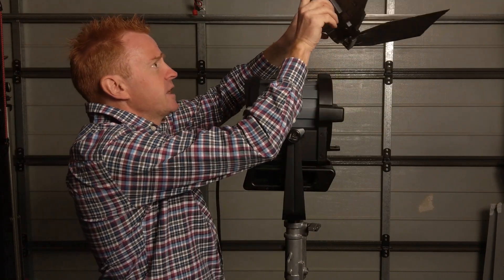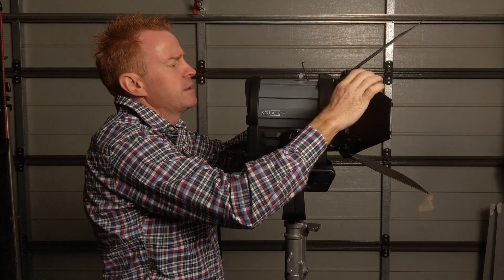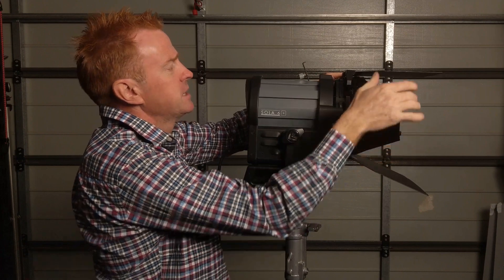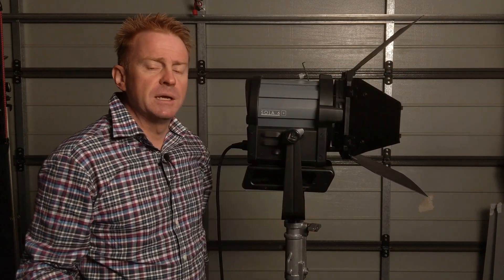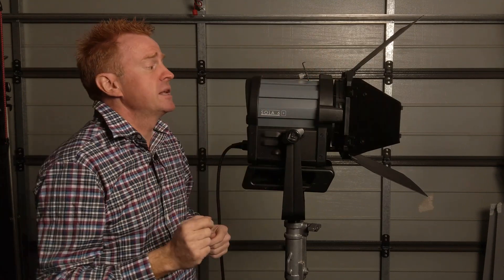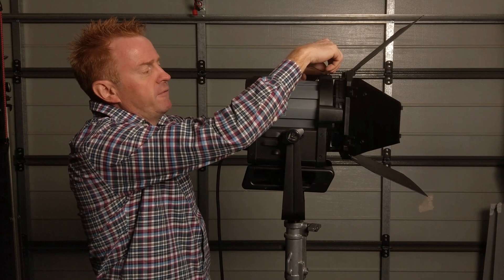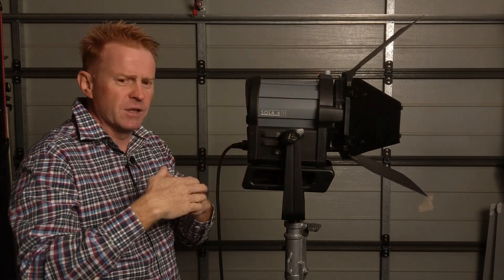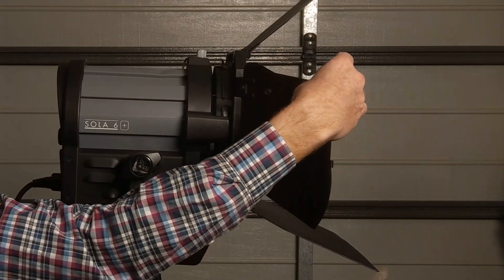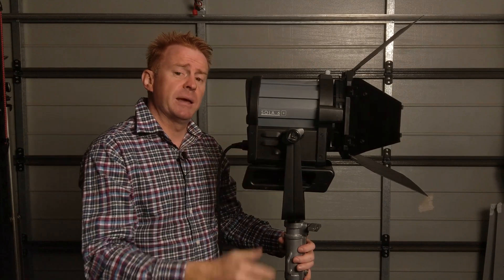A lot of other reviewers have criticized that the barn doors don't stay in place. Mine stay in place for a very simple reason: I took one minute to read the instruction manual — page one says to tighten the screws because they're loose for transit. The lock-off has a very nice gauge thread, very simple to use, avoiding the spring-loaded mechanisms that just come apart. These guys also supplied eight-leaf barn doors, which is usually an optional extra with other brands.